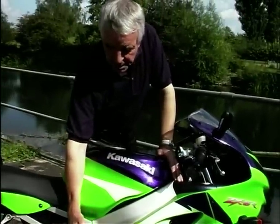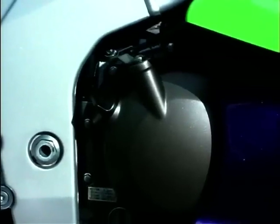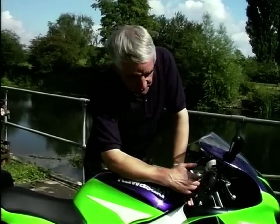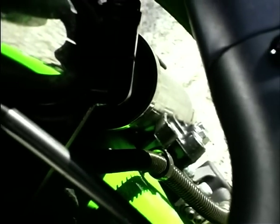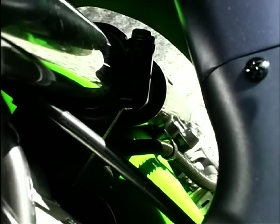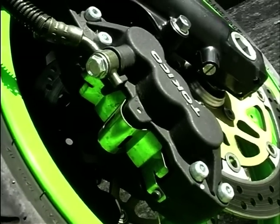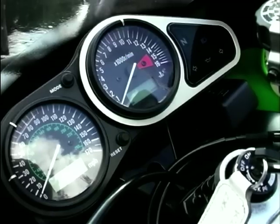It's got magnesium cases — not everywhere, I don't think. These are painted in nice magnesium colours to give you that impression, but magnesium side cases have saved a lot of weight. Up the front it's got the forks off the ZX9, 46mm stanchions. Those are really hefty, no flexing off this. It's got the same brakes off the ZX9 — six pots, and they're going to stop you on a sixpence.